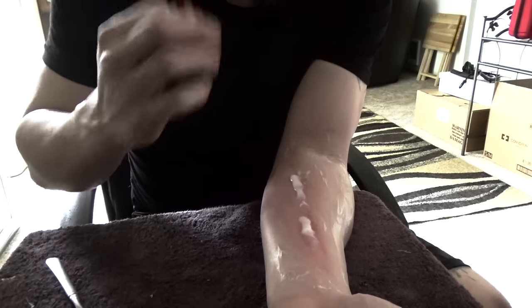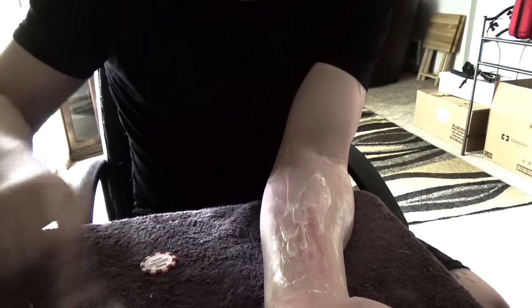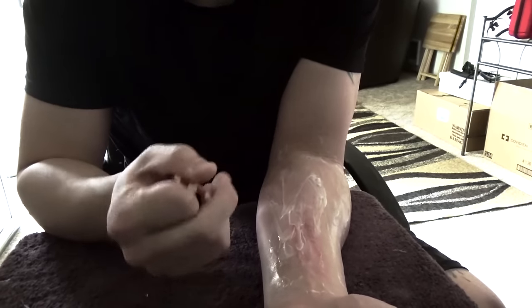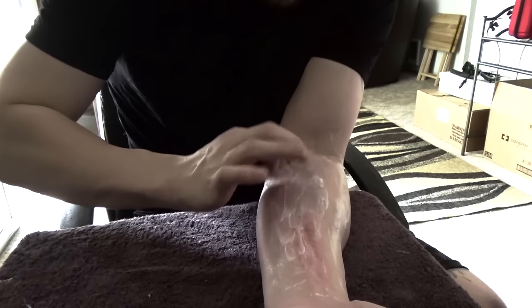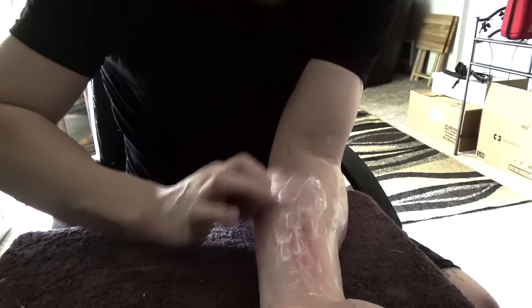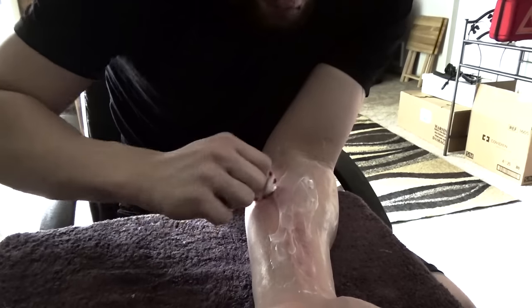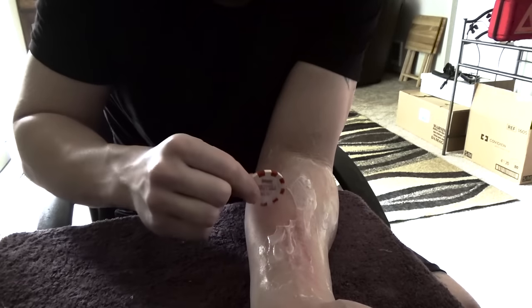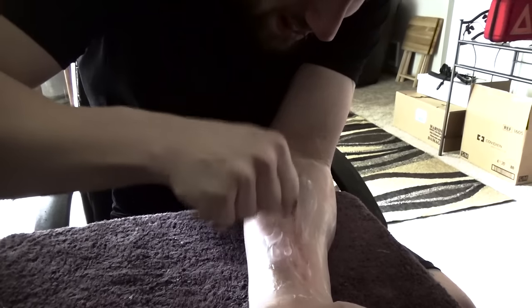I've done quite a bit of scraping with the spoon, so now I'm going to come back through with the coin. The nice thing about the coin is I don't have to just scrape in one direction — I can get in and scrape kind of sideways to get into those smaller areas. It's a little harder to grip with the cream on your hand, but I can really work areas the spoon doesn't necessarily like to go.